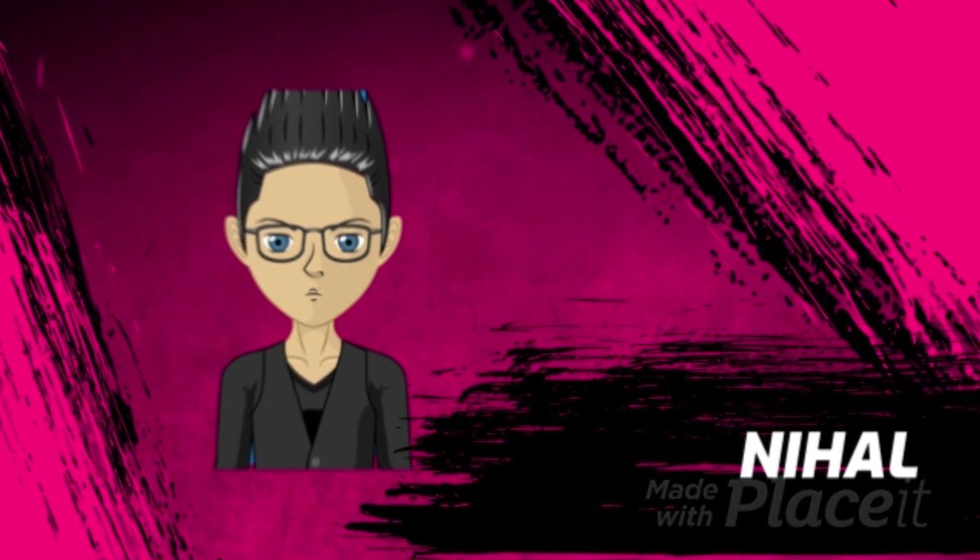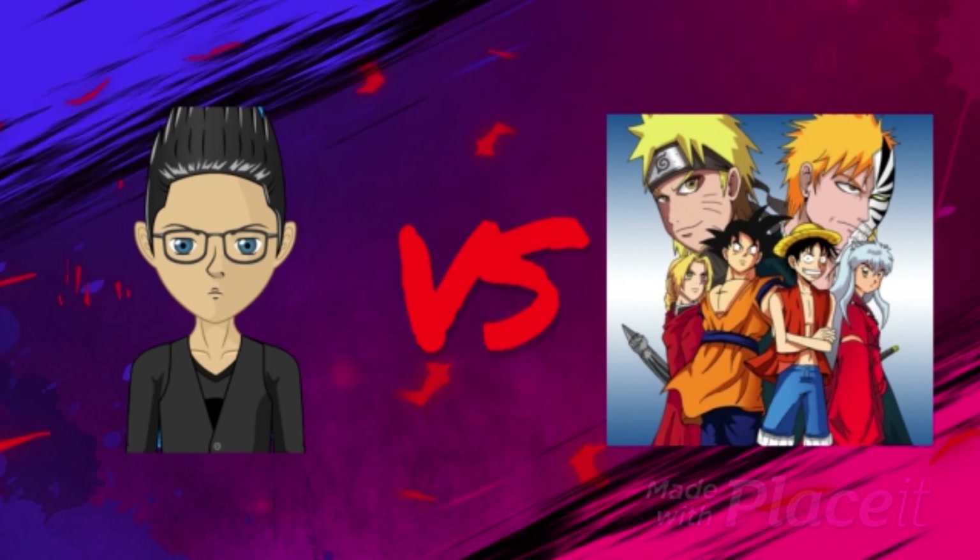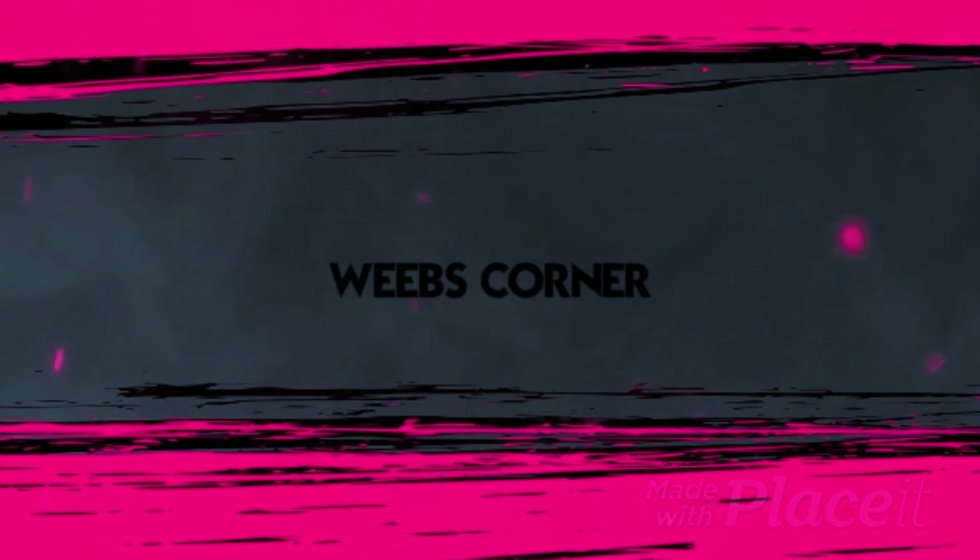Welcome to another episode of Weevs Corner, Episode 3. Today we're gonna do something a lot more different. I mean, it is anime — yes, today is anime.